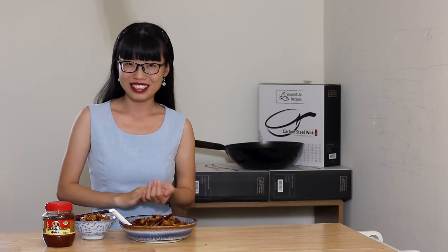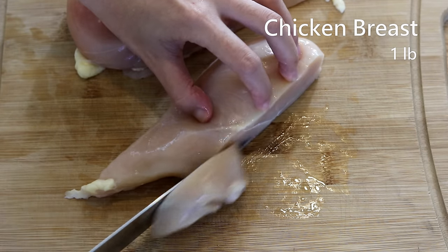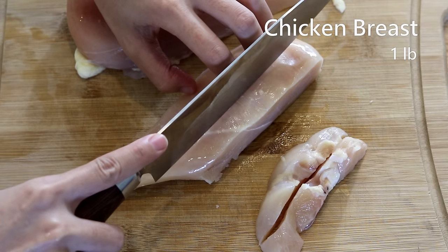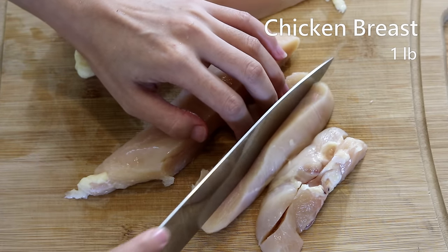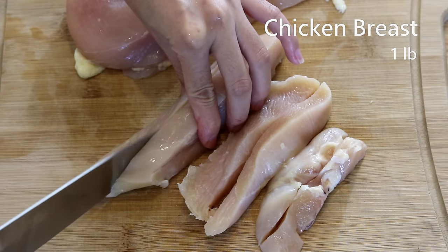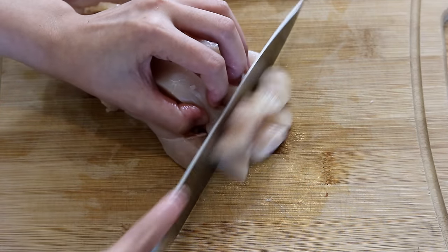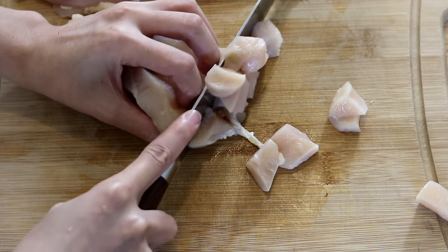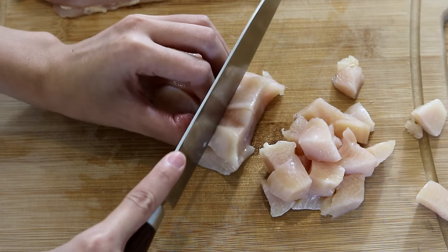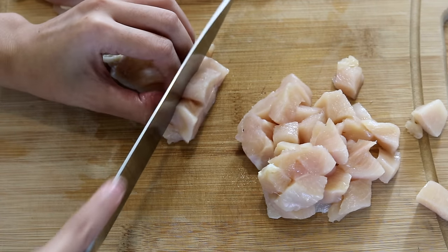Let's get started. I have two pieces of chicken breast, about one pound, and we're going to cut them into half-inch cubes — the size of the chicken we call it jiding in Chinese. This dish was created by Ding Baozhen, a late Qing dynasty governor of Sichuan province. His title was Gongbao, which is why we name this dish Gongbao Jiding. Besides chicken, you can also use pork loin, shrimp, or any tender meat. Beef would be a bit chewy — I wouldn't recommend that.